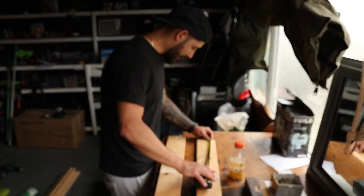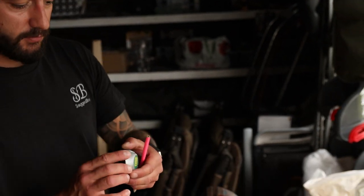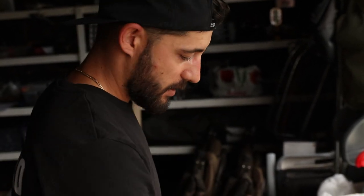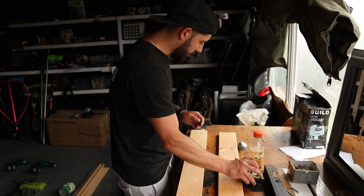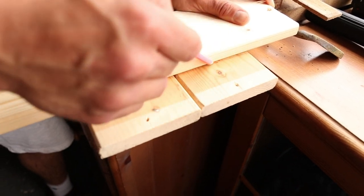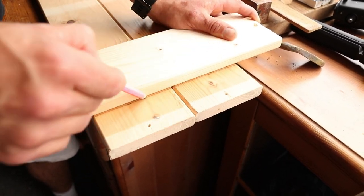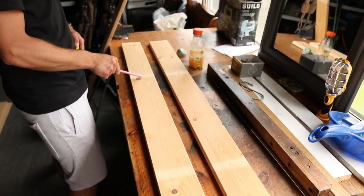These pieces of wood are 1220 long, and with my circle template — which is 58mm — it fits 19 of those in as long as I put 48.5mm on the end. So, 48mm on each end, and then the next thing is to draw a line right down the middle of it.